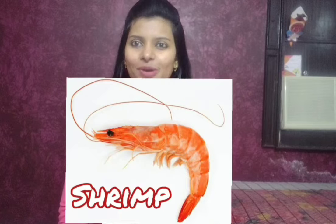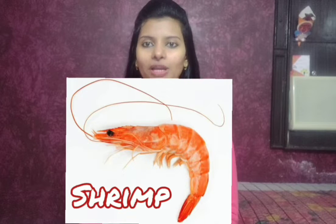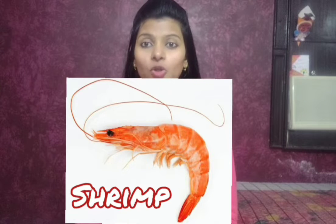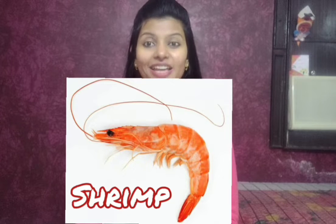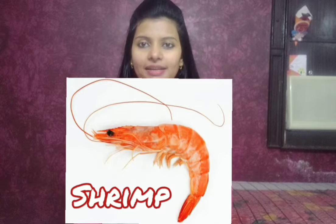Hello friends, how are you all? Hope you're doing good. Today I will discuss about shrimp. Shrimps are decapod crustaceans with elongated bodies and appendages modified for swimming. They have a head, a thorax, a tail, one pair of eyes, two pairs of antennae, and five pairs of walking legs. The antennae are long and whip-like.